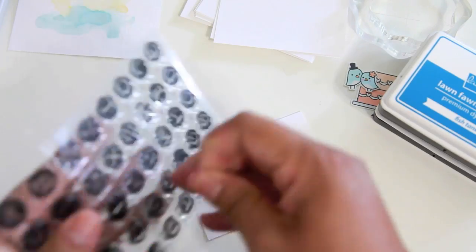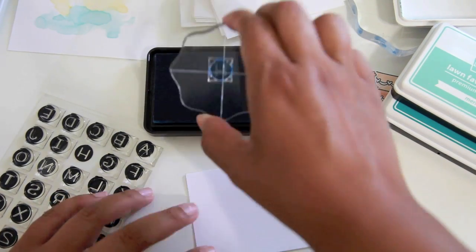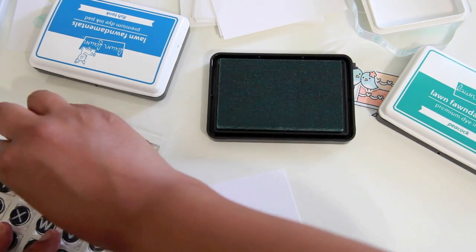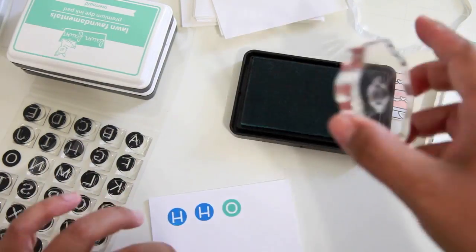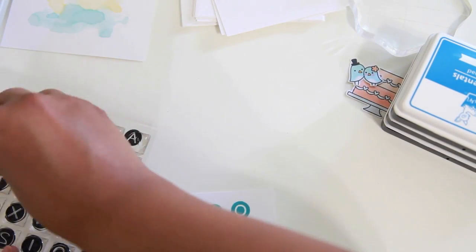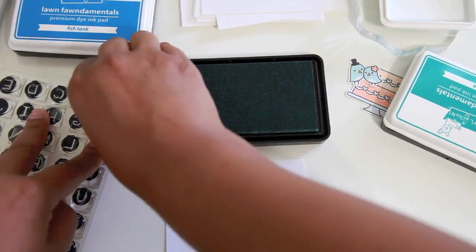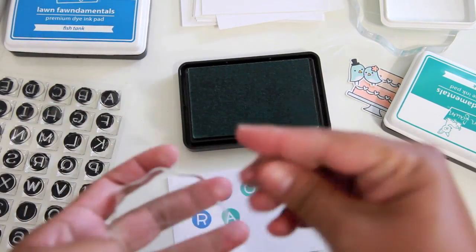I'm trying to figure out the arrangement because I'm going to be spelling out 'hooray' with Owen's ABCs and I want a sequence of colors in order. I stamped in Fish Tank ink — it was a little splotchy because I hadn't used Owen's ABCs until right now, so I had to stamp it one more time. Then I used Mermaid, then Peacock. You can see how beautiful all these colors look together. I just fell in love with Owen's ABCs and really love the Lawn Fawn inks with this set — it's just perfect.